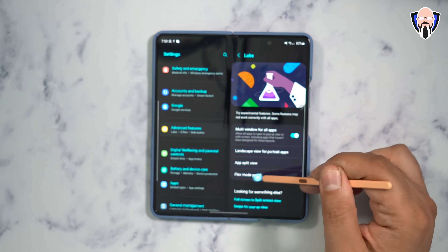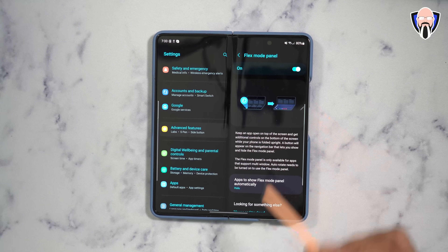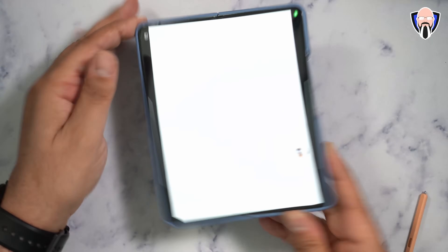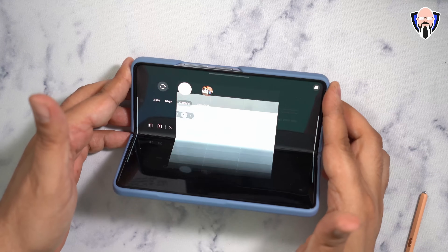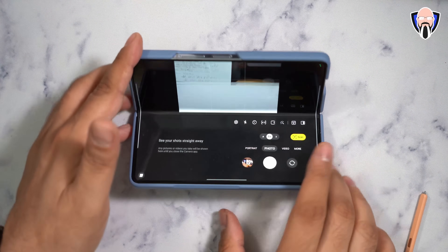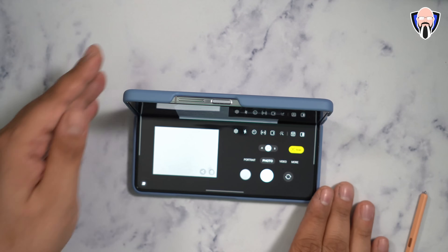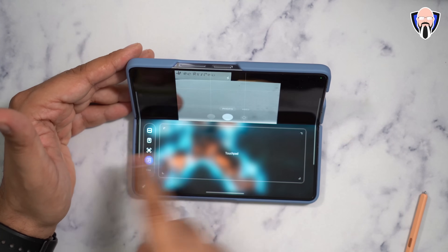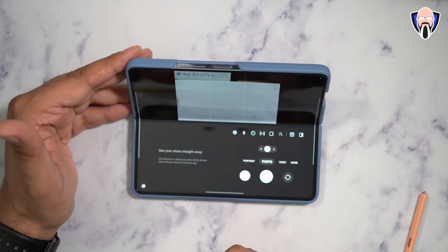Flex mode panel is a very nice option that lets you initiate the flex mode panel in a specific area. By default, when you open the camera and split the display, it automatically turns into split view with controls on the right and your most recent image shown. You can also click the split view functionality to get a nice cursor that works with almost every app you're splitting.